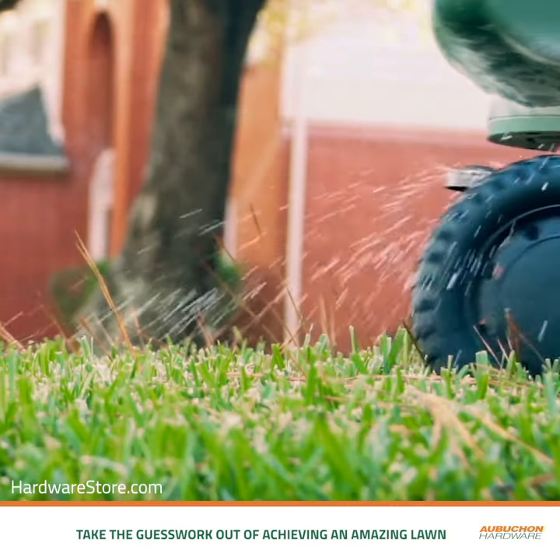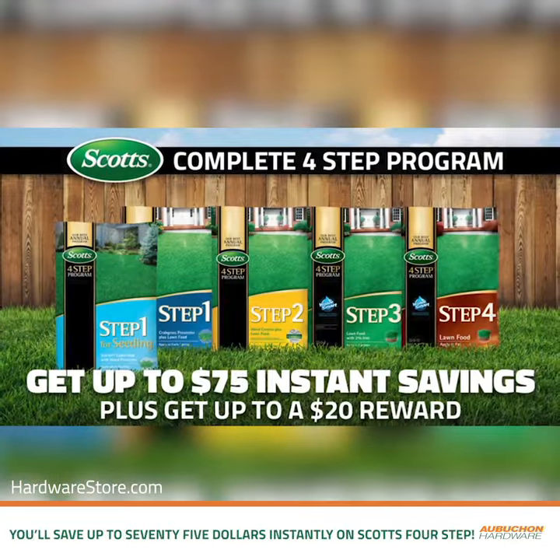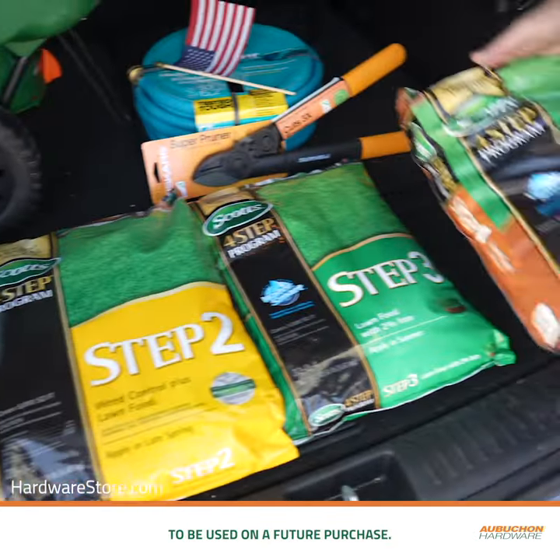Take the guesswork out of achieving an amazing lawn by simply following one step at a time with the Scott's 4-Step program. Right now at Aubuchon Hardware you'll save up to $75 instantly on Scott's 4-Step. Plus members earn a $10 or $20 reward to be used on a future purchase.